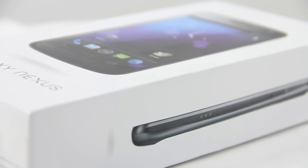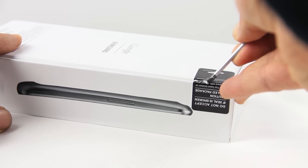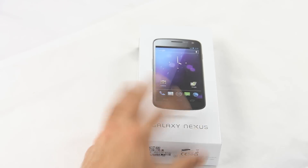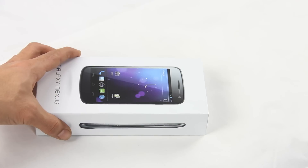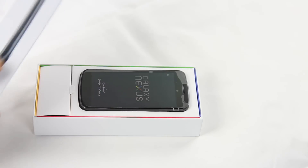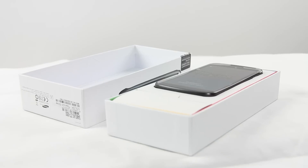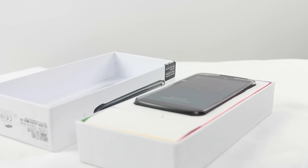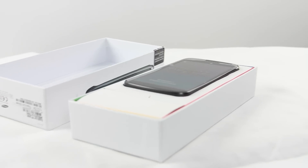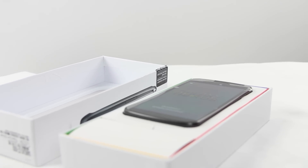It's the first phone to come with Android 4.0, Android Ice Cream Sandwich. There's a big hype about it and it's also the first phone to come with a HD resolution of 1280 by 720p. Let's open this thing up.